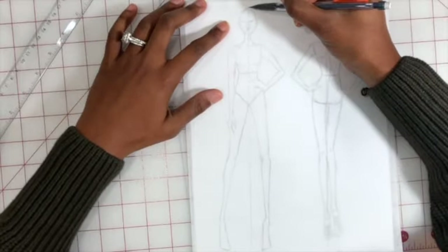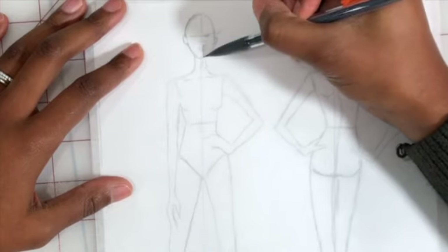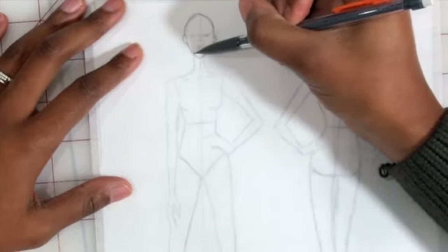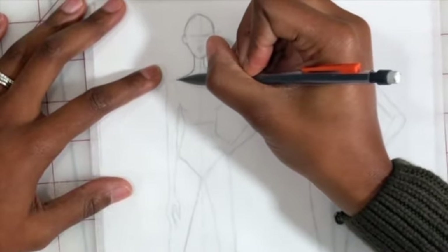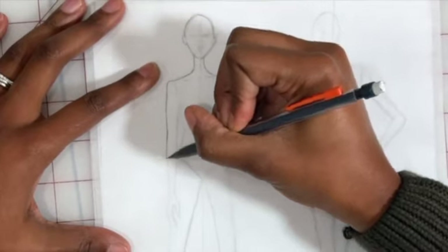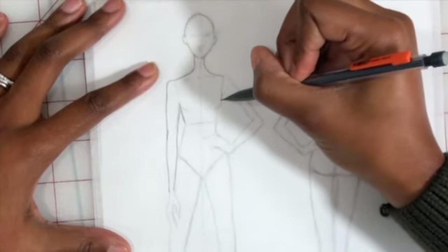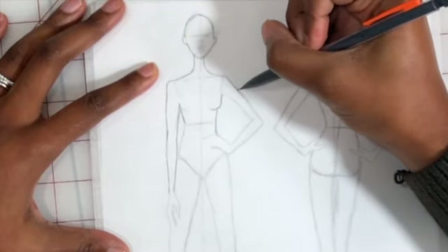I'll show you how to lightly go over the pre-made design. The purpose of templates — as we covered in the nine-head drawing — is so that when you're going in to sketch a particular design, you don't have to first work through the process of creating a figure from scratch.